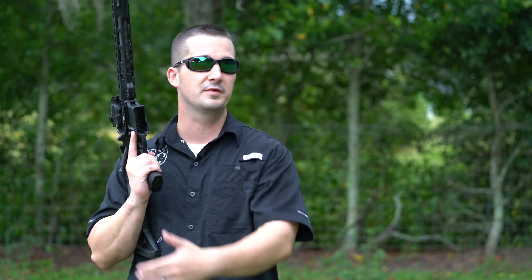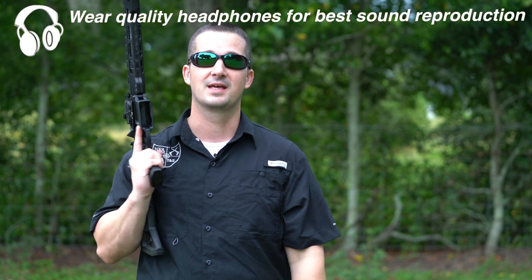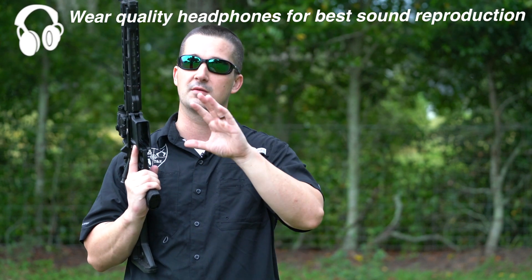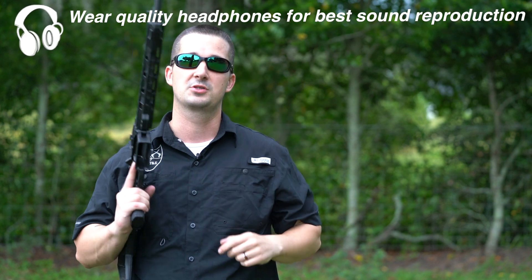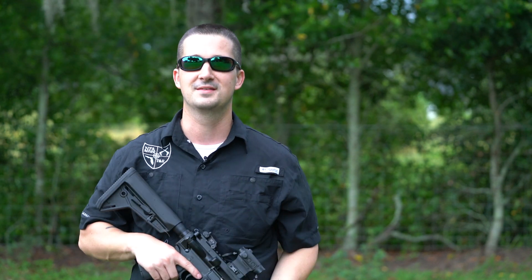Today's range format is going to be a profile view, a muzzle view, and a downrange view with the microphone placed at 50 yards. Pay attention to any gas around my face and the front of the can, as well as muzzle flash coming from the brake and the end of the suppressor.